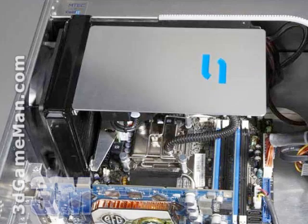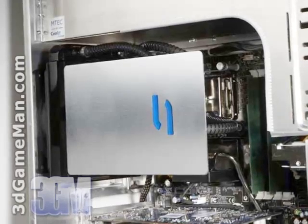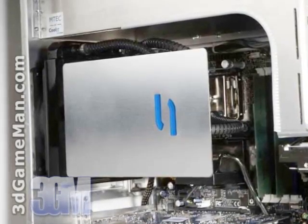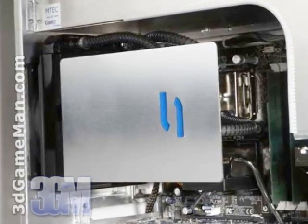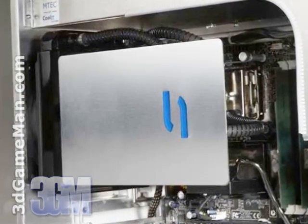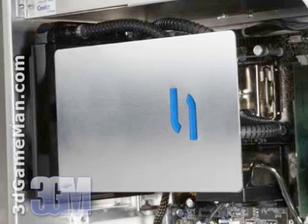Installation is very easy. First, attach the water block and then mount the main unit at the back of the case where a 120 millimeter fan would normally be installed. All the materials for installation are included and it can be mounted on any new AMD or Intel based motherboard, and will fit in most cases with a 120 millimeter fan at the back.